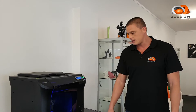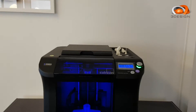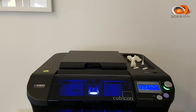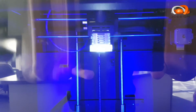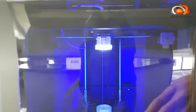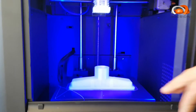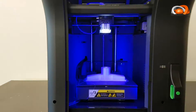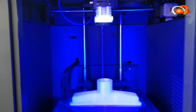It runs the TPU as well. It's an easily interchangeable head that can produce nice flexible parts. We have easy access for all parts of it, so getting the models out is easy.